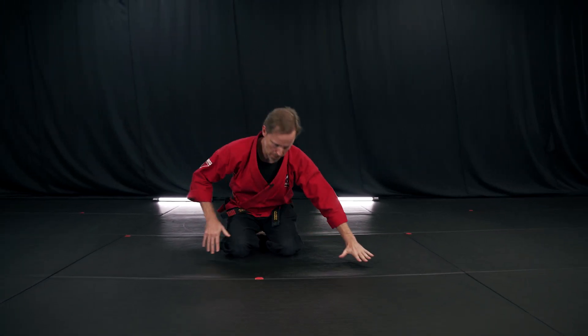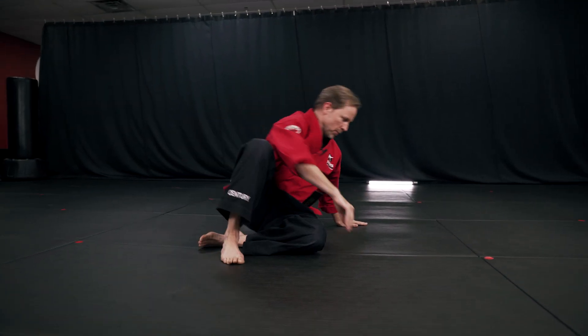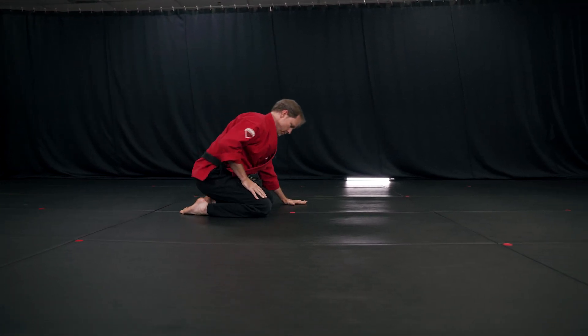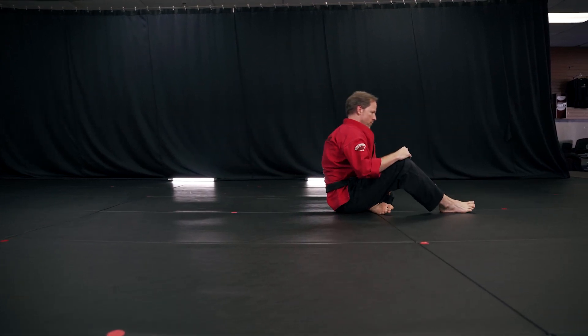First of all, this is what it's going to look like, and this is a super simple basic version. I'll show you again. One more angle.